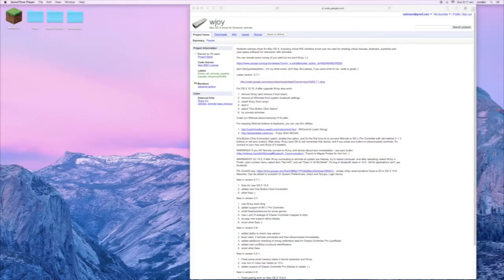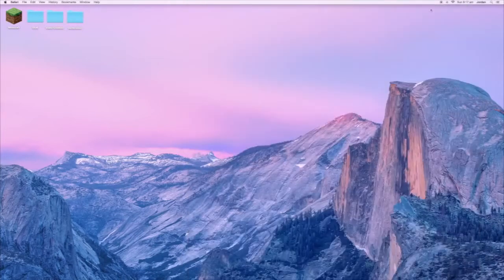Hello everybody, this is EY Stream, and today I'll be showing you how you can use your Wii U Pro controller with Steam. The first thing you need to do is come to this website — the link will be in the description — and you want to download the latest version from this link.